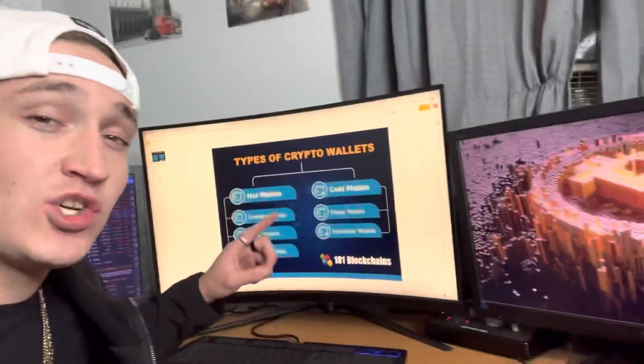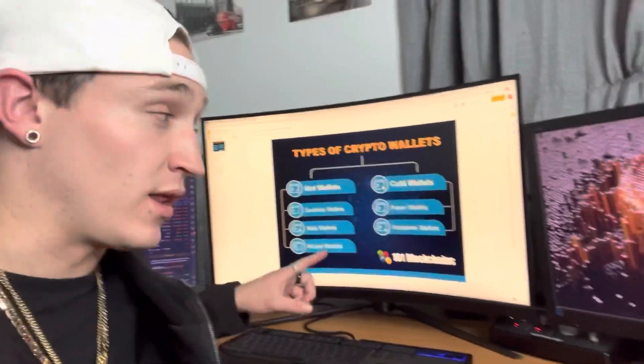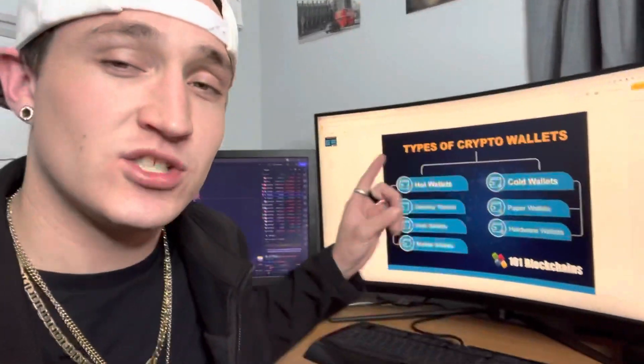What's going on everybody? Welcome to Self Made. I'm Cole Joseph and in today's video I'm going to be showing you how to set up your very first crypto wallet. But first we have to go over the different types of crypto wallets so you know which one to get, which one you want to get, and what they all do and how it all works. You've got to know what you're getting yourself into, so let's go over that real quick.